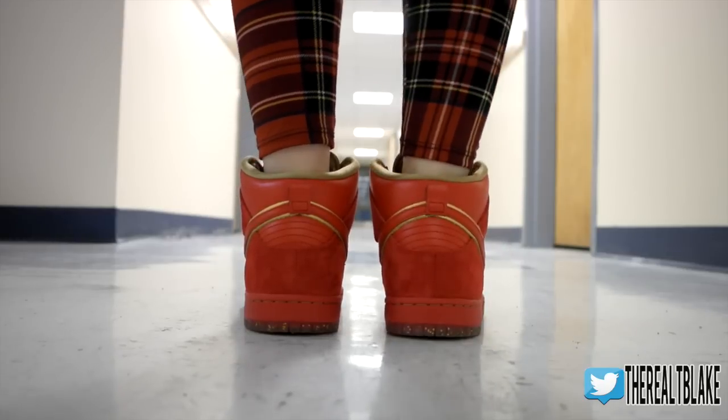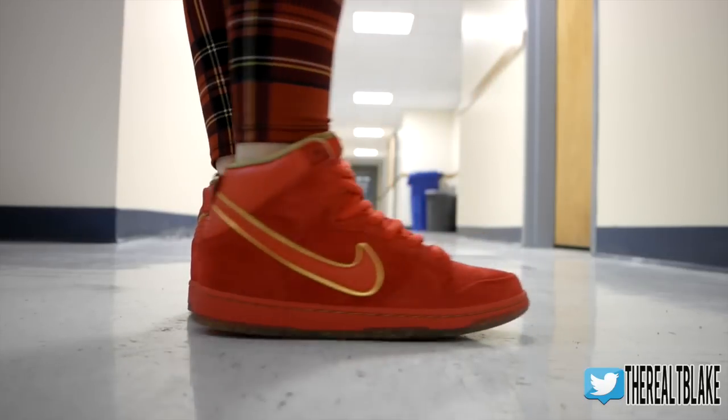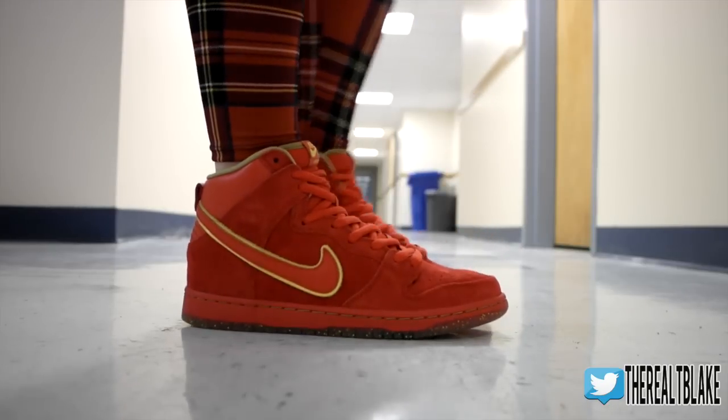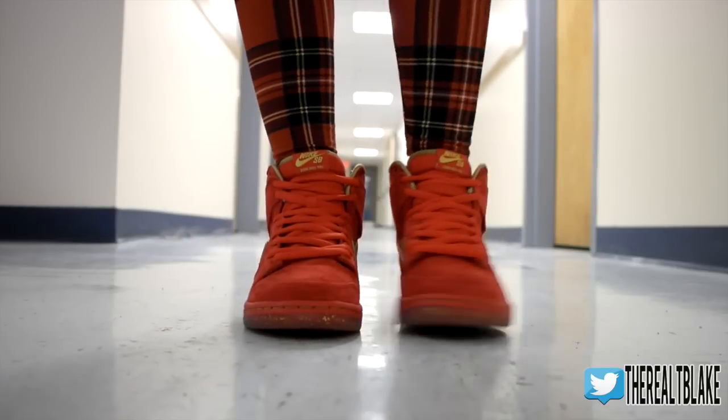The last couple details I want to talk about: they use a San Francisco 49er-style stitching in gold to kind of round out the red that's on the midsole. My favorite part about the sneaker, that they did extremely well in my opinion, is the gold-flecked translucent outsole — it's a huge selling point on the sneaker.